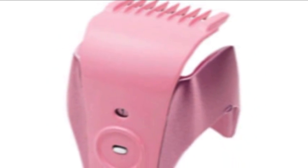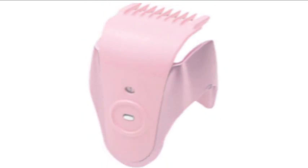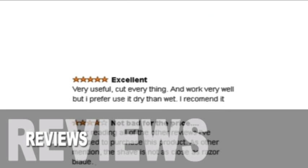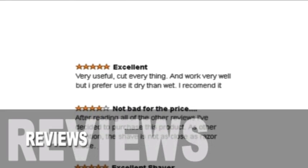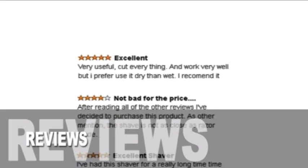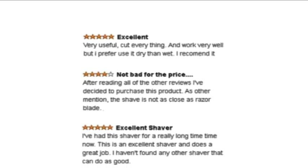The shaver hugs your curves for an ultra close shaving experience. Now let's have a look at some positive and negative reviews for this product. Reviewers said that this product is a good value, but a few customers did mention the noise that this product brings.